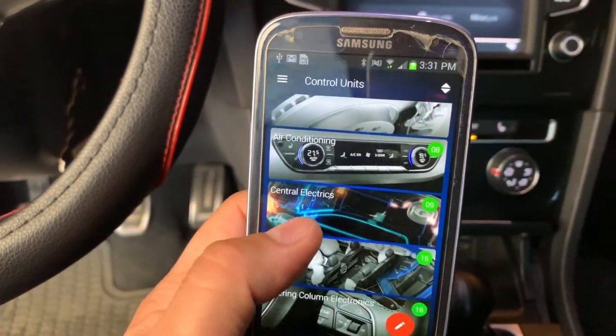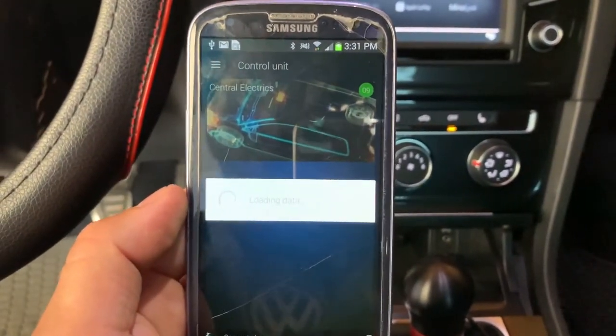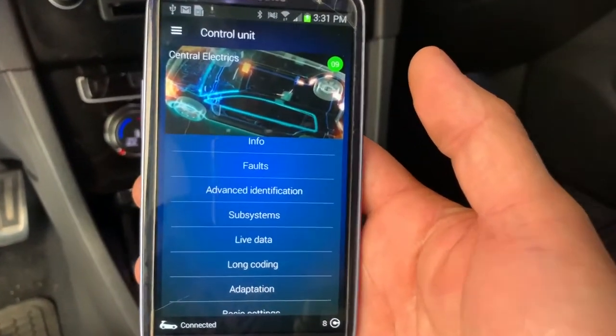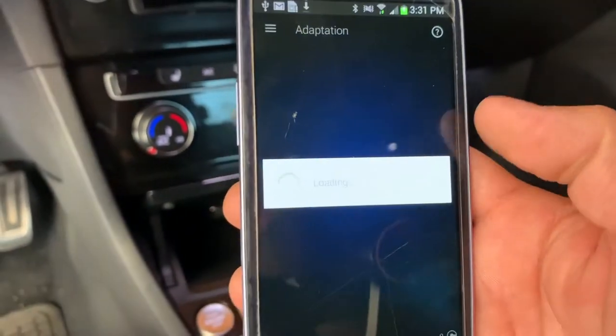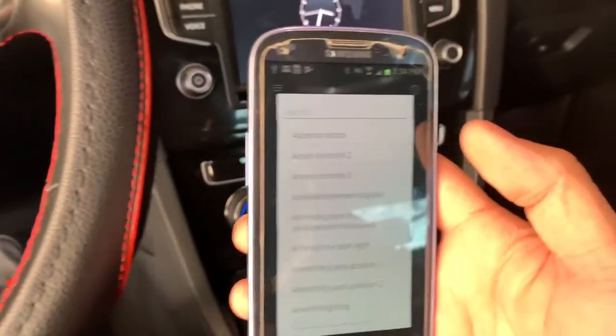What you want to do now is go to Central Electronics. Once it's loaded up, it's going to look something like that. From here, you want to click Adaptation.